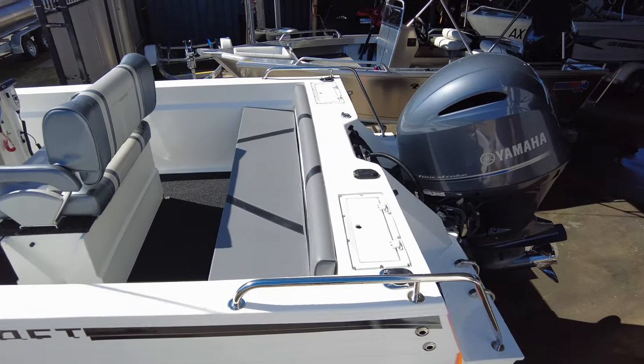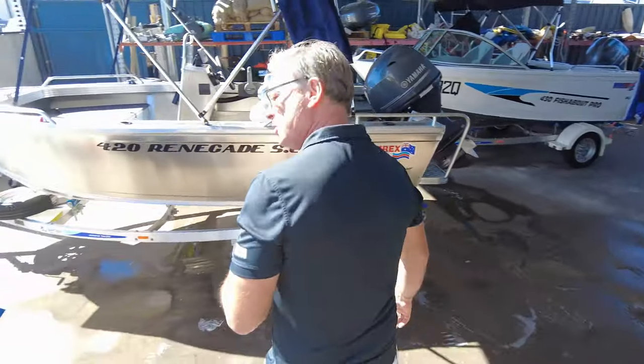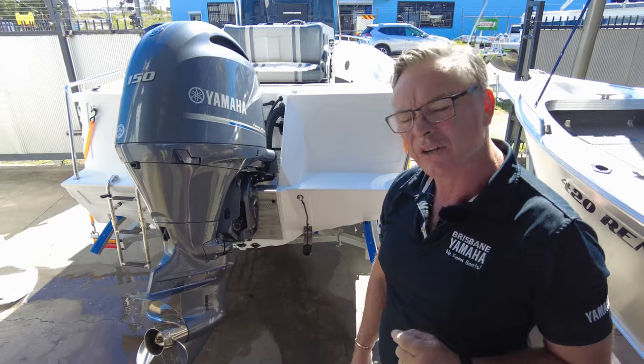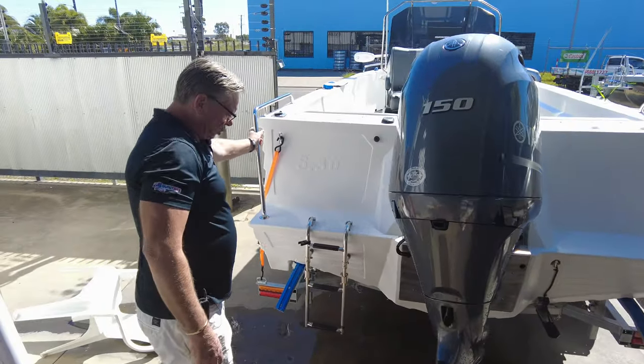Now I've said before that Polycrafts can be — beauty's in the eye of the beholder. Some people love them, some people think 'whoa, that's an interesting looking boat.' But I'm going to tell you they're a hardcore fishing boat. Let's have a look inside because there's a lot of good stuff.